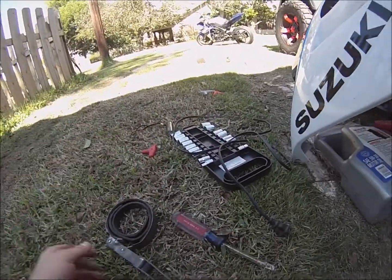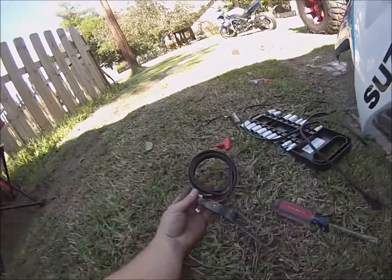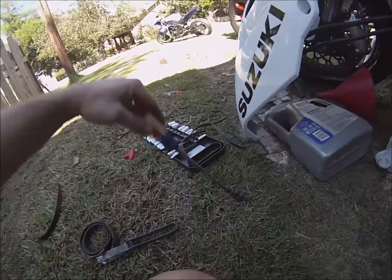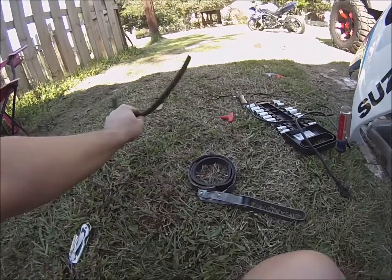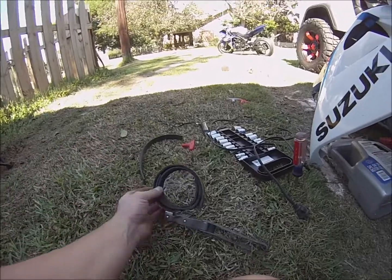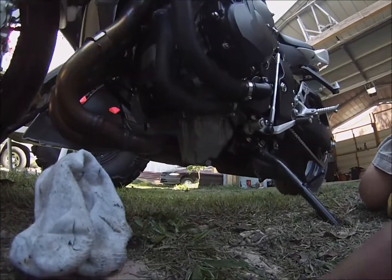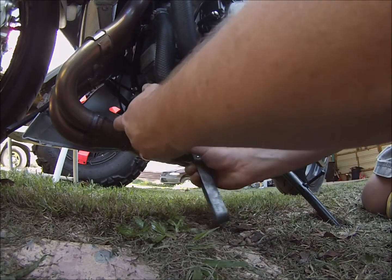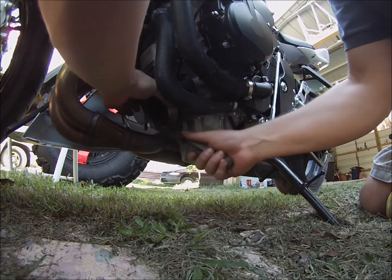Let me show you what I did here because I don't have a motorcycle oil filter wrench, and we live out in the boonies — I'm not going 30 miles into town to get one. So I just took an old belt we have lying around and wrapped it on the inside of a regular oil filter wrench.